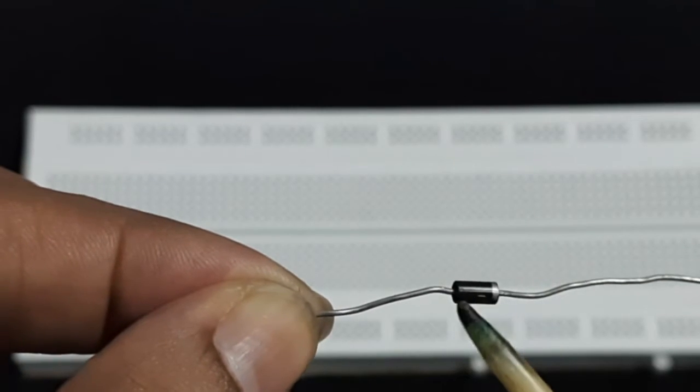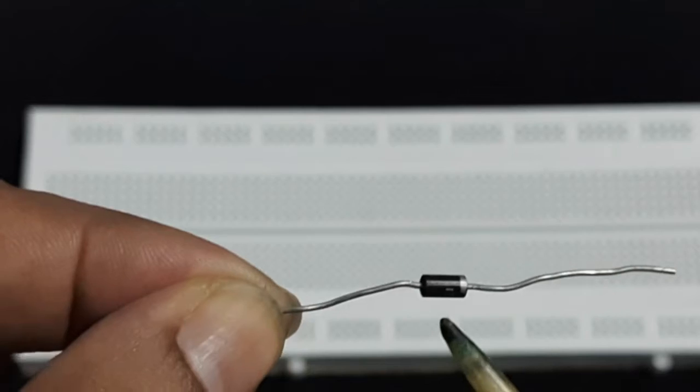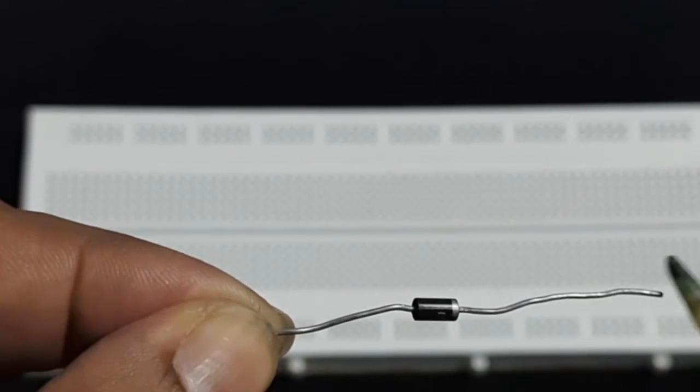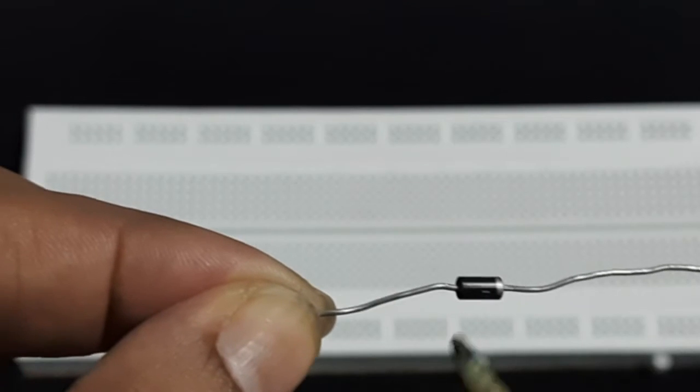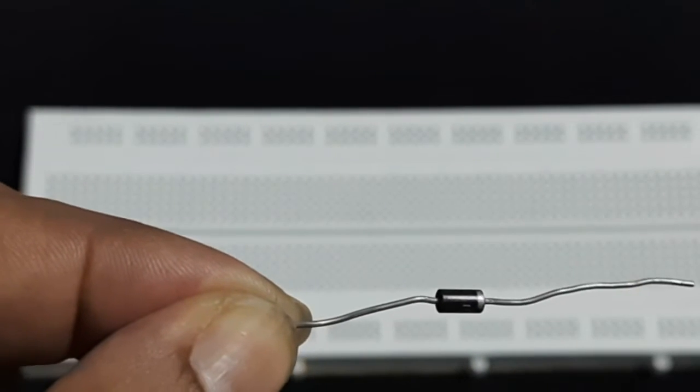This is the close-up view of the diode. The name IN4007 is written on it. This silver ring denotes the negative terminal of the diode, so the other terminal is the positive end.